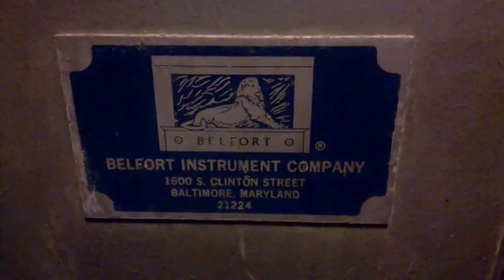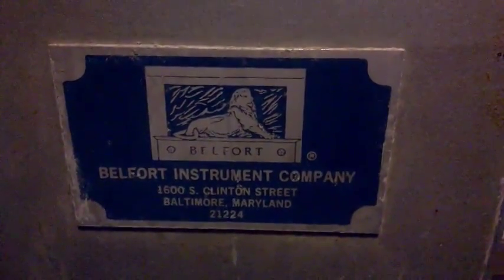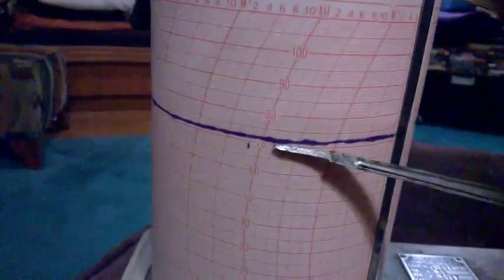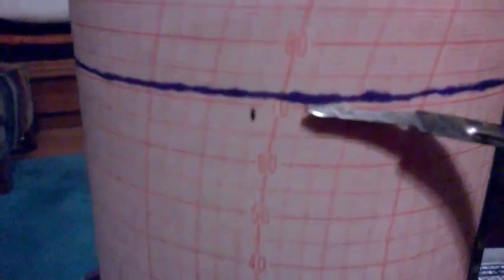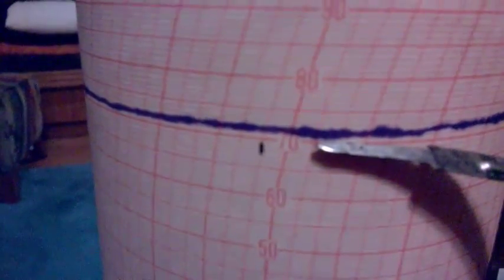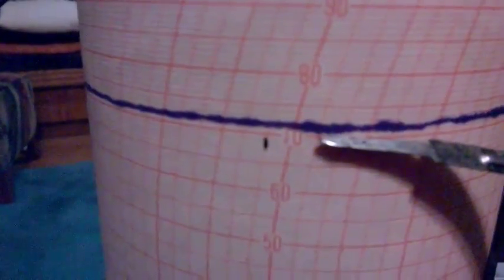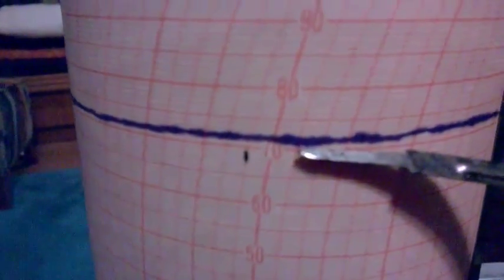Here's a video of the Belfort Instrument Company Hygro Thermograph machine. I'm going to open it up. I want to show you where earlier today, about two hours ago, I put a little dot on here when I wound the key, and it's moved away from there. The cylinder is turning, so it's working.